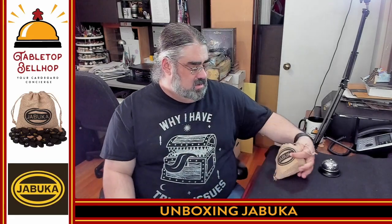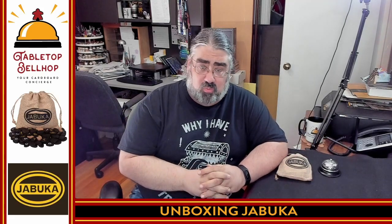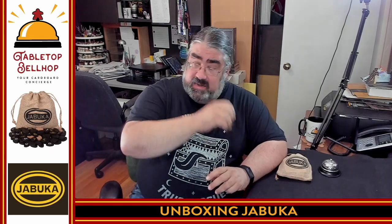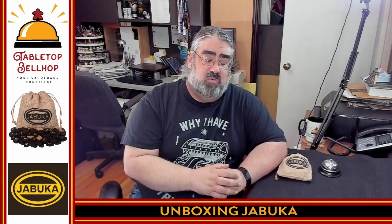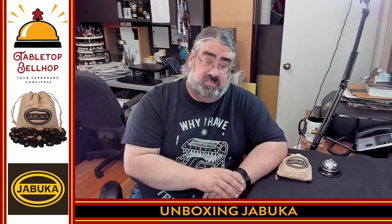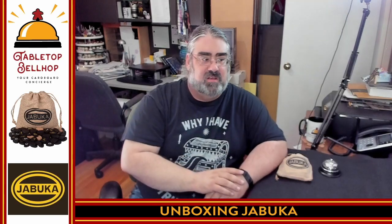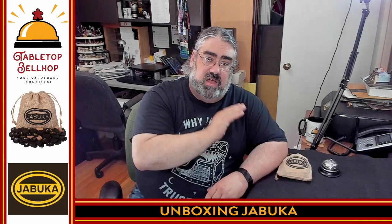Thank you. I am Mo Tuzano, the Tabletop Bellhop. You can find me all over the internet as TabletopBellhop, one word, including our webpage at TabletopBellhop.com where you can find all kinds of awesome gaming content. Our goal is to be a Dear Abby for gamers — we're here to answer your gaming and game night questions. If you've got a question for us, head over to that website, click on Ask the Bellhop, or fire me off an email at questions@TabletopBellhop.com. And if you dig this, also consider tipping your bellhop by clicking on the link to our Patreon. Thank you, and game on!